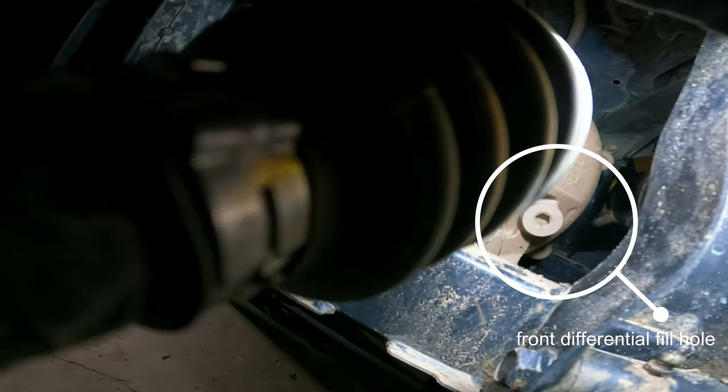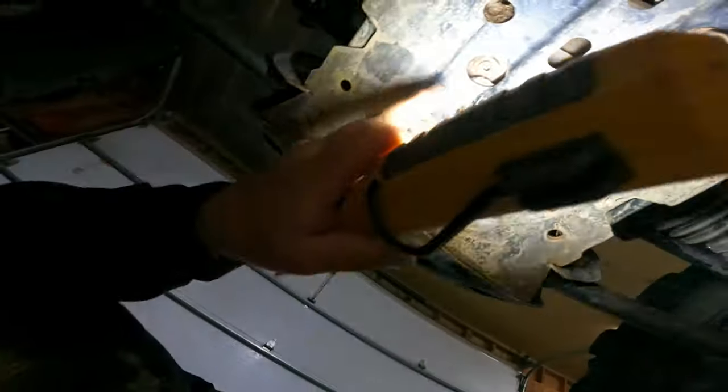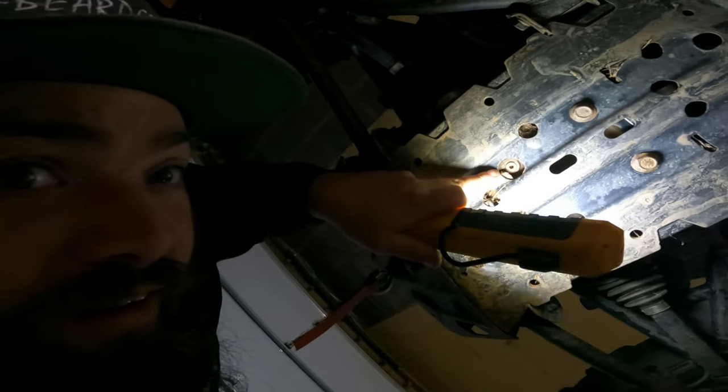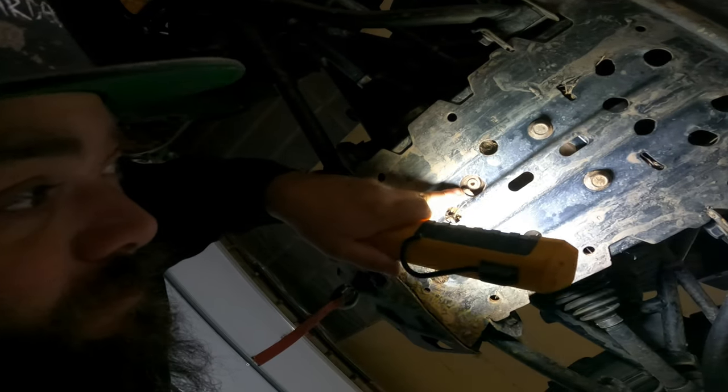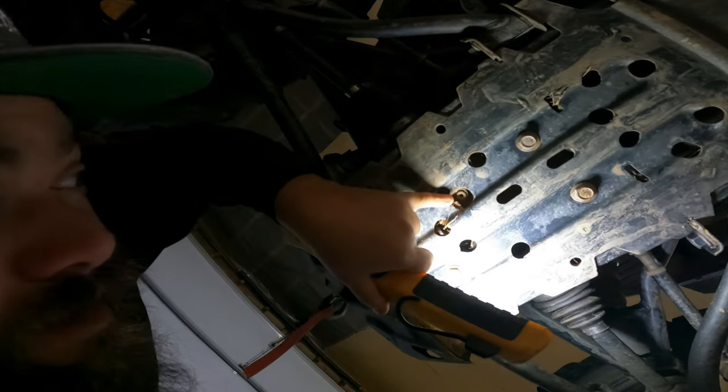Allen key head — right there. That's your fill. And your drain is right there. I'm going to use my pinky — yeah, it's very small. I will give you the rundown of what size all the bolts are and what size you need and everything else like that.